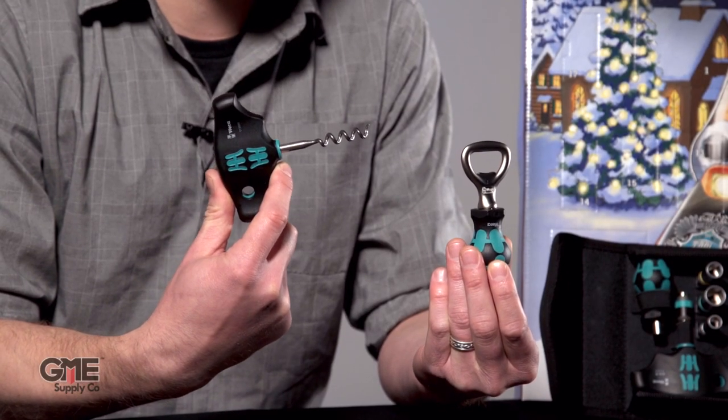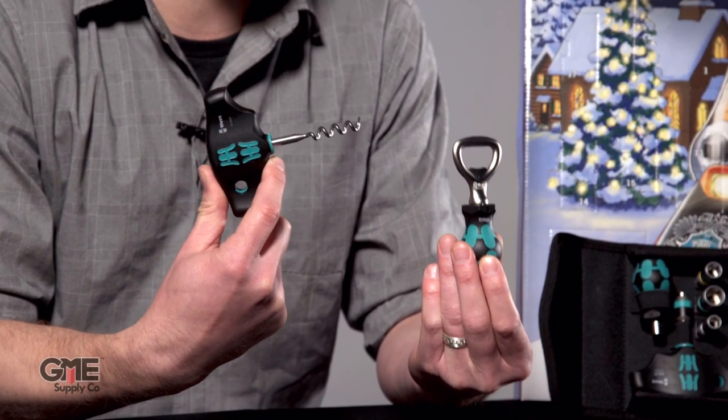All this professional gear makes for an excellent gift and Wera has thrown in a couple of special extras to round out the advent calendar. We have a T-Handle corkscrew and a stubby bottle opener. They're designed just like your other Wera tools to have that eye-catching design and very high quality.